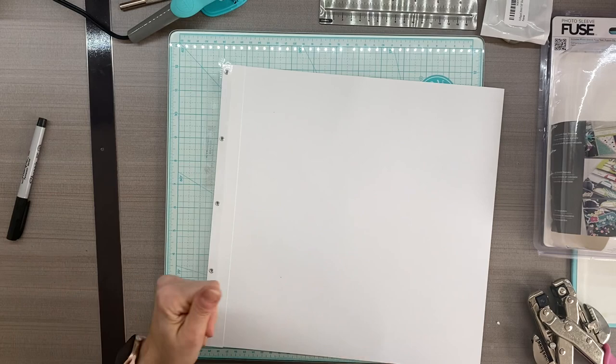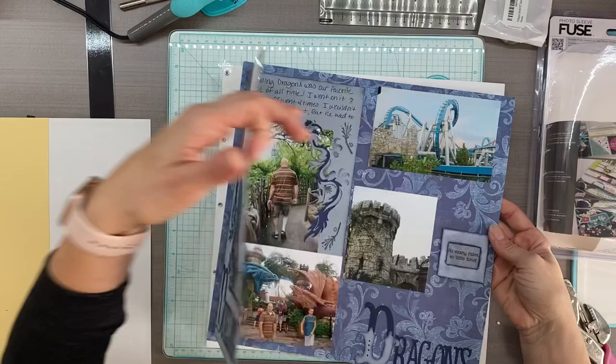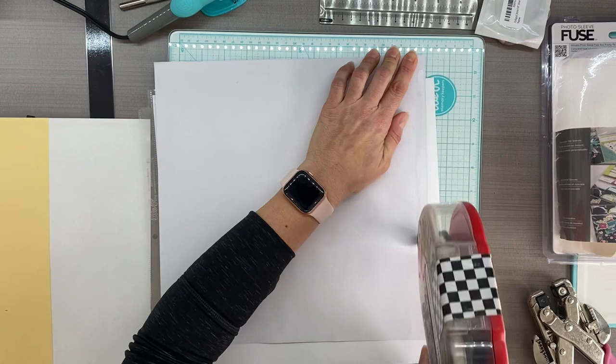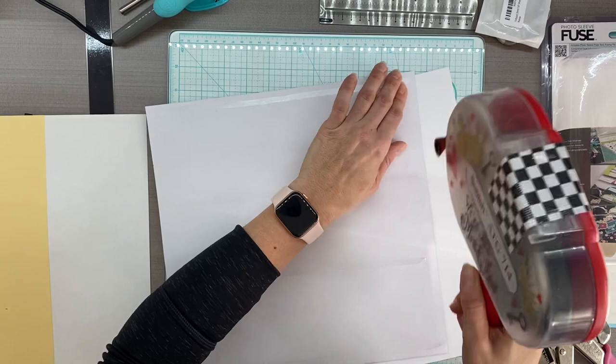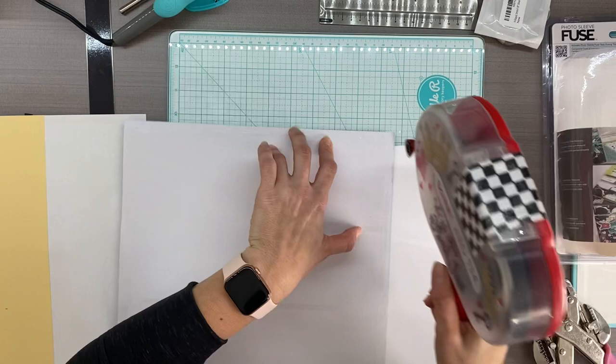Now I'm going to take my pages - this is just an old one, just a single page to give you an idea of what to do. I'm going to glue this to the cardstock. The glass underneath here is making it a little funny - the tape runner is having a little trouble catching. Don't do it on the glass - lesson learned.